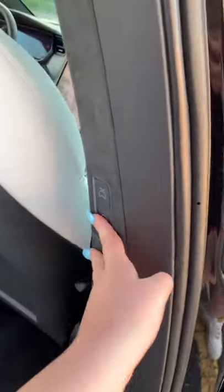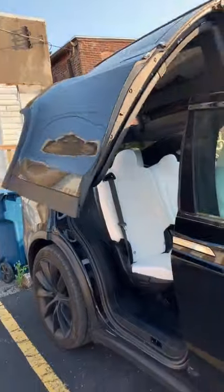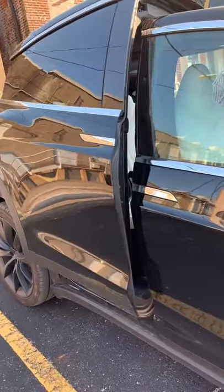They're super easy to fold back — just push the same button and push them back. The back seats have their own USB ports and vents, as well as the very back, and they have their own cup holders. You just close it like a normal, kind of like a minivan button, and the falcon wing doors will just come down.